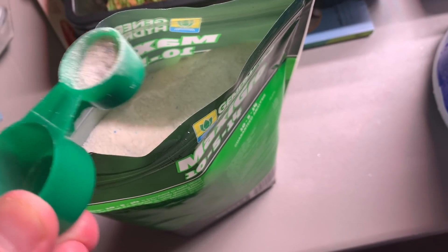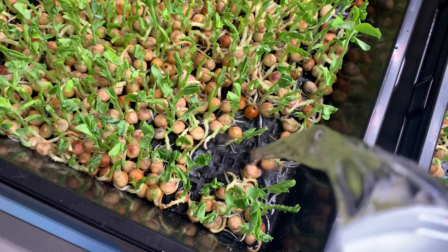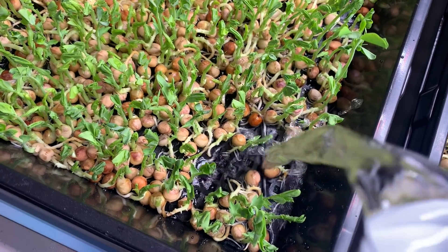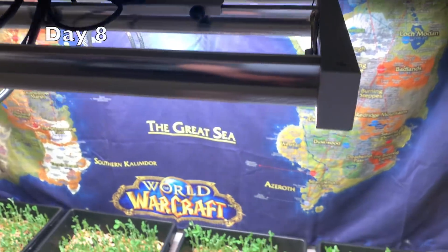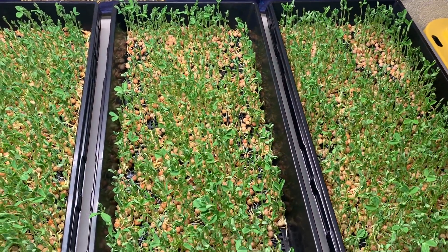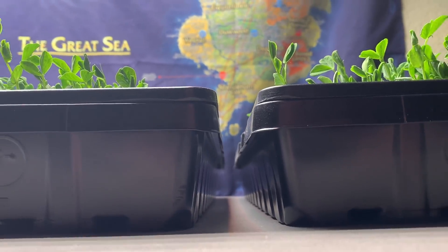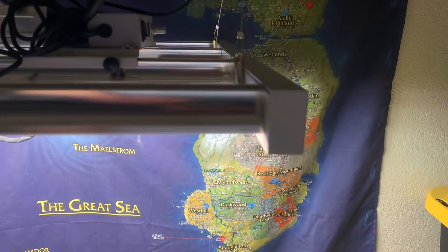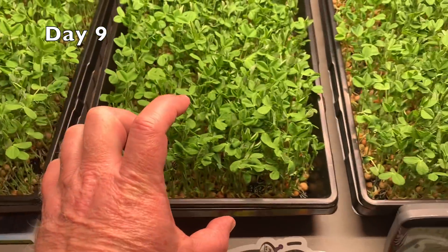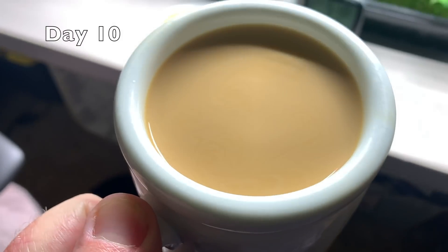The trays on the left will get some nutrients. Is that fertilizer? The ones in the center are shorter. The trays on the right will get some nutrients.